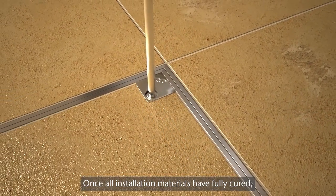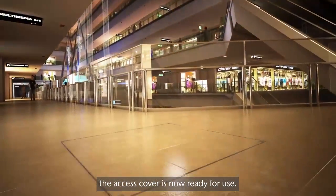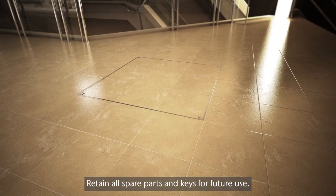Once all installation materials have fully cured, the access cover is now ready for use. Retain all spare parts and keys for future use.